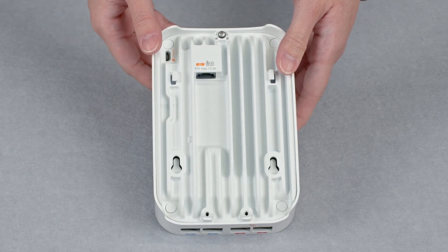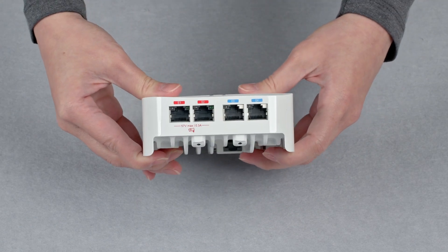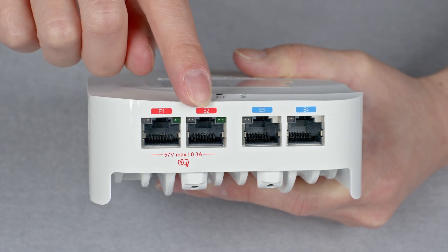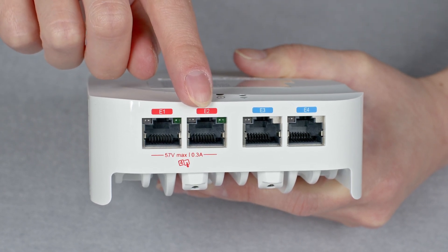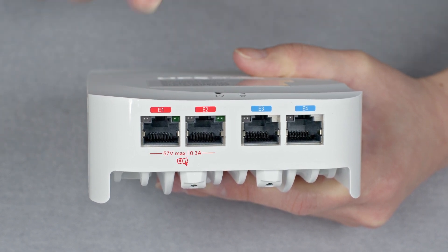The AP itself only requires up to 15 watts to operate, but it can provide PoE pass-through to two of the four ethernet ports located at the bottom — that is, the ones with the red label. It can pass through up to 15 watts of power to each of the red ports or up to 30 watts to one of them.